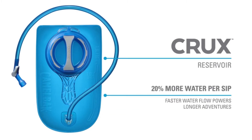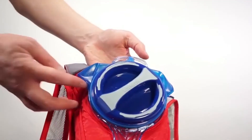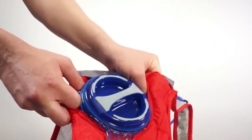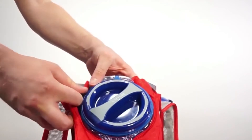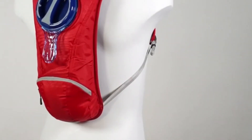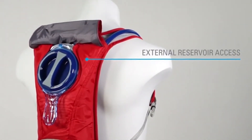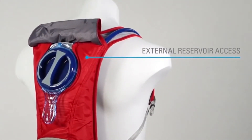The all-new Crux Reservoir offers an easy open-close leak-proof cap and an ergonomic handle for easy one-handed filling, reducing preparation time. The leak-proof on-off lever and self-sealing Big Bite valve allows for 20% more water per sip than previous styles, so you'll have water when you want it and none when you don't.